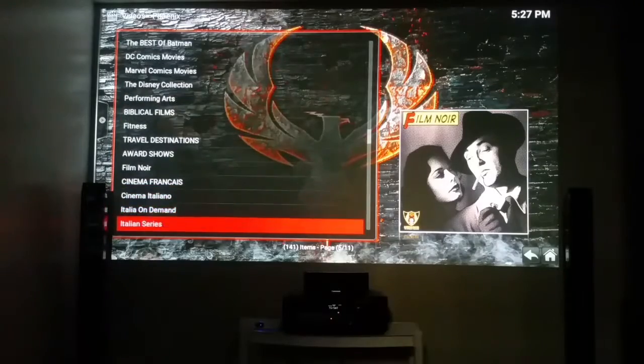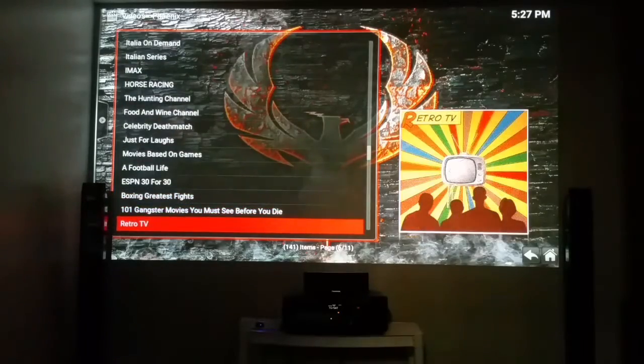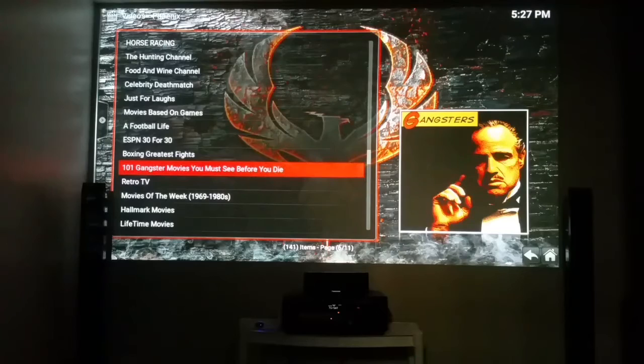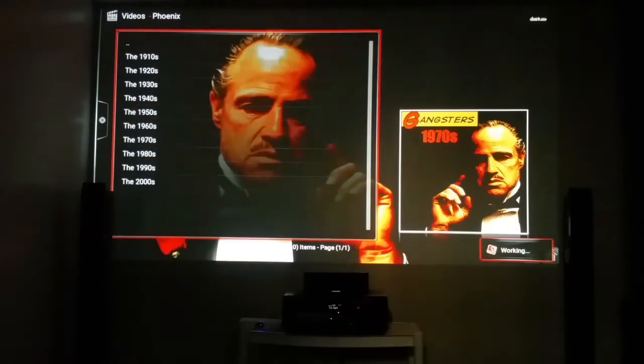Award shows — you can watch award shows with no commercials. IMAX content, Football Life. And look at this — for gangster fans who like gangster movies, this is it. You have a station just for gangster on-demand. Click on it and you can watch your movies — look at the 1970s selection.